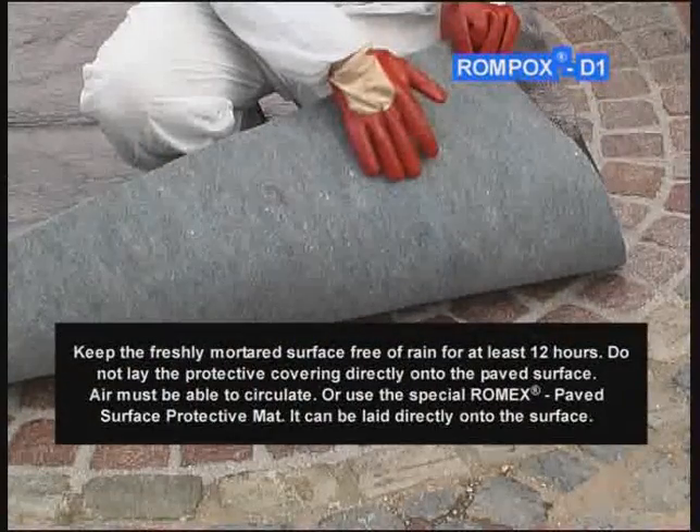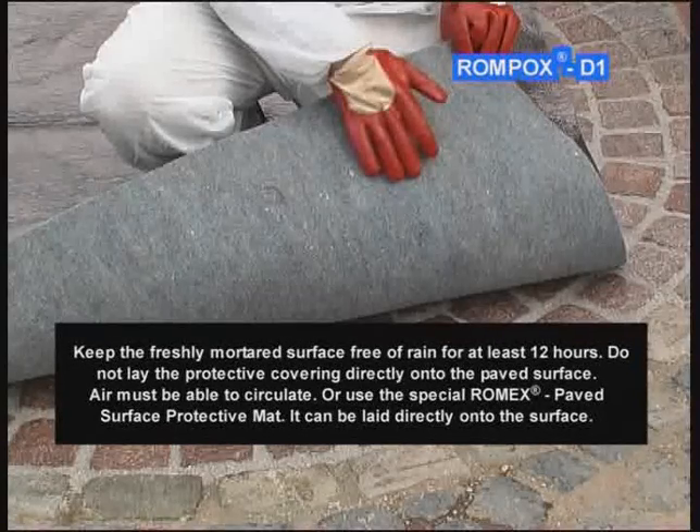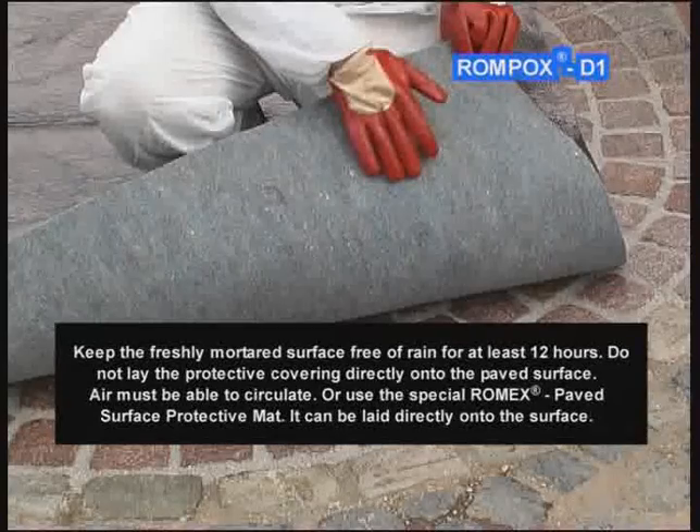Keep the freshly mortared surface free of rain for at least 12 hours. Do not lay the protective covering directly onto the paved surface — air must be able to circulate. Alternatively, use the special Romex paved surface protective mat, which can be laid directly onto the surface.